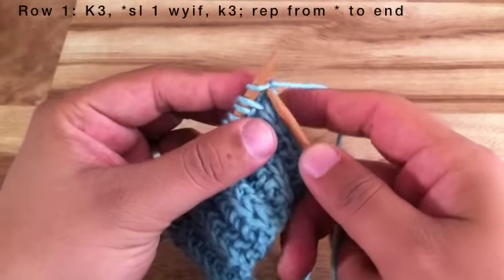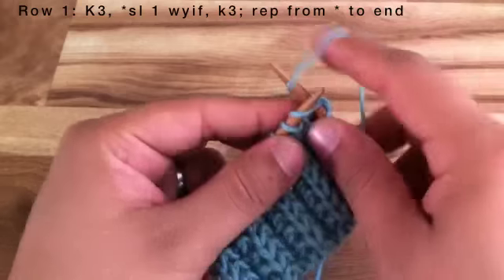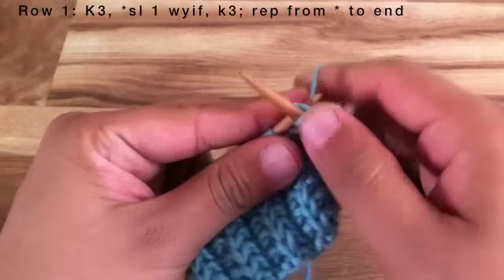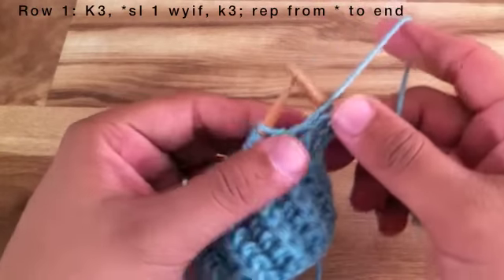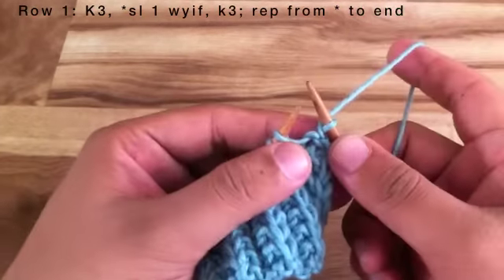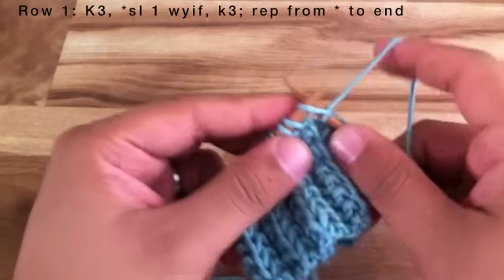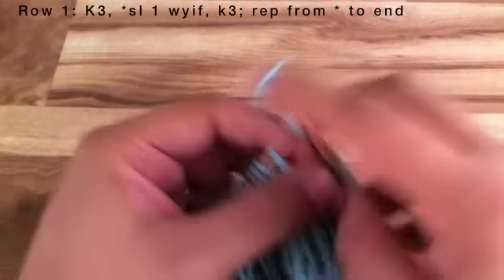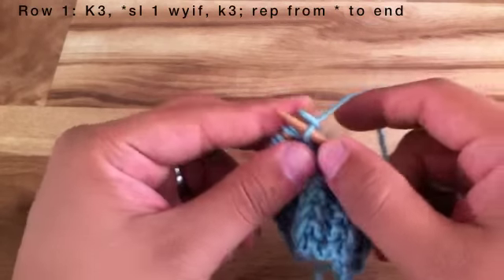Row 1. Begin by knitting 3. Then start the repeat by bringing the yarn in front and slipping the next stitch purlwise. Then bring the yarn in back and knit 3. Continue repeating the Slip 1 with yarn in front and knitting 3 until the end of the row.